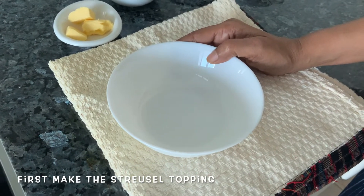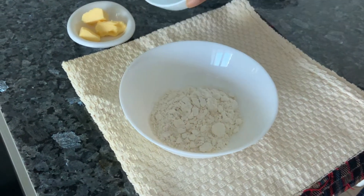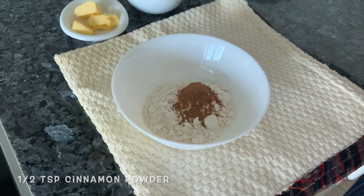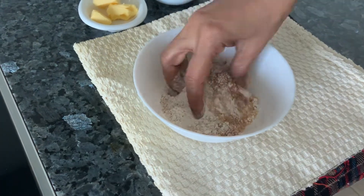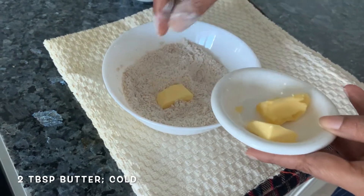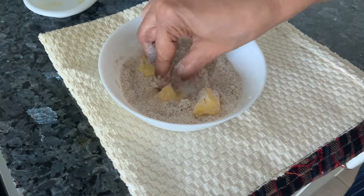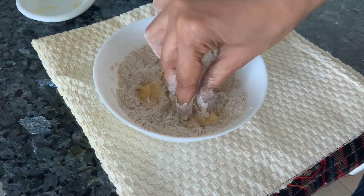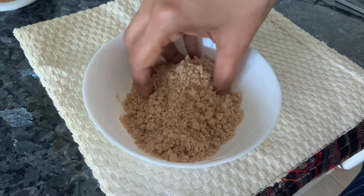Let's make the streusel topping for our cream cheese pumpkin muffins. Flour, lemon powder, raw cane sugar — mix it. Take some butter and add that. Now you need to just crumble the butter, make crumbs out of the whole thing, so do it with your fingers. A sandy texture — the streusel is ready. It should look crumbly like this.